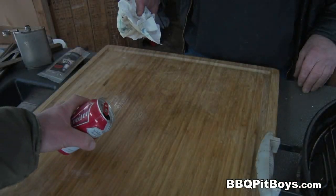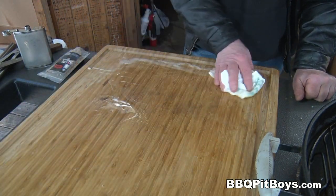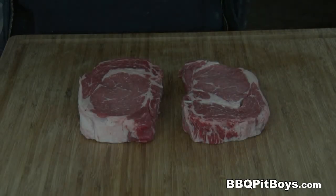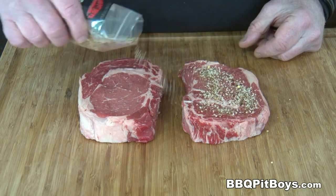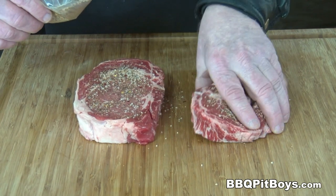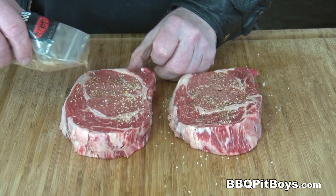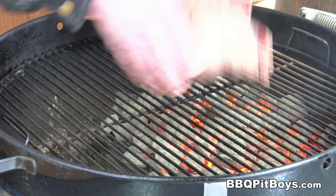Now we want to prepare the steaks. First, to keep the food police from complaining, we're going to wash down the board. Now these other two ribeye steaks we're going to season — you always want to season the meat first. We're using some SPG; you can use just salt and pepper. Spread it on fairly liberal — after all, this here is a pepper steak.